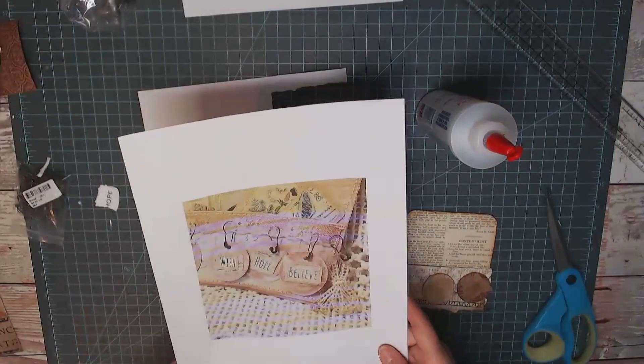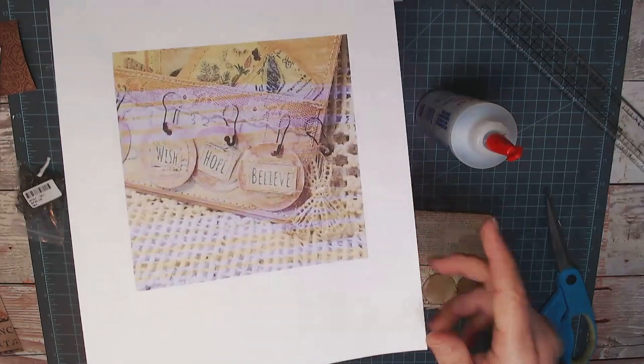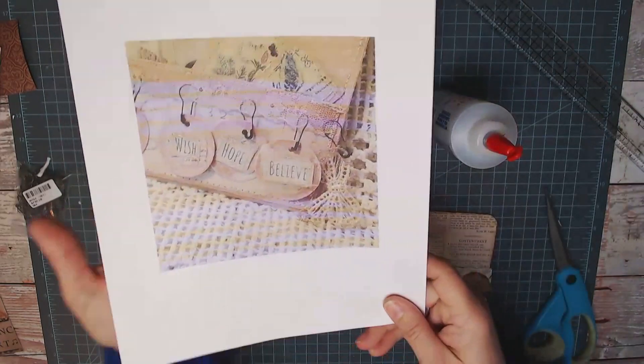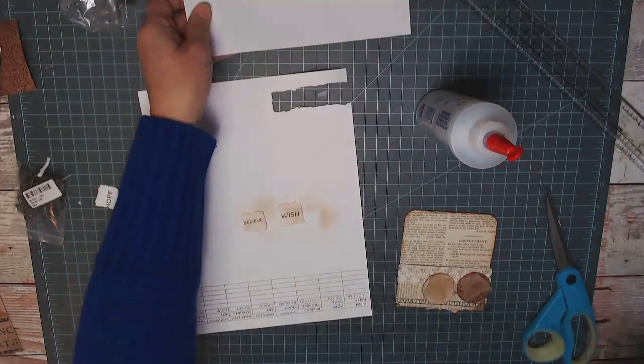On the pinspiration they sewed around each word. These are a little tiny but I'm going to try to do that, and I'll be right back.